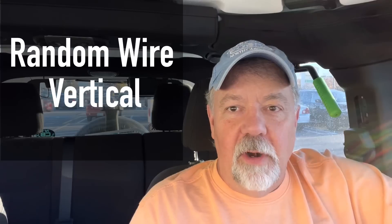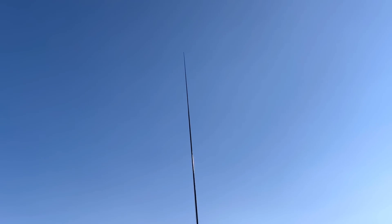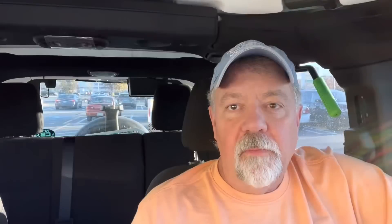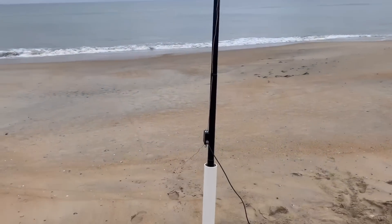Number four is going to cover more than one antenna — we'll call this the random wire vertical. I'm also going to include the Ribicoff antenna and the 17.5 with it. The random wire antenna is basically a multi-band vertical that you can operate on different bands, and they do require a tuner or ATU. A lot of people ask about 9:1 or 4:1. One of my favorites is the 29-foot vertical (8.84 meters), which uses a 9:1 unun at the feed point — a great antenna on the 40 and 20 meter bands, and it'll tune on any band with a good tuner.